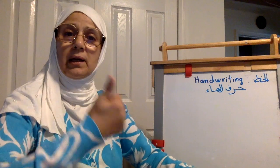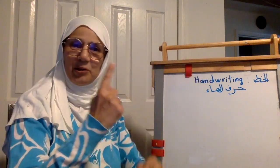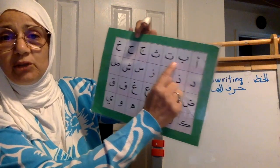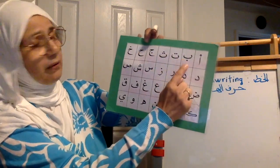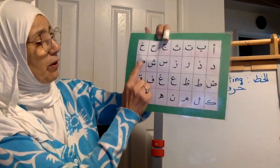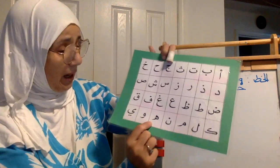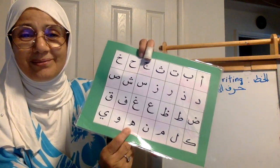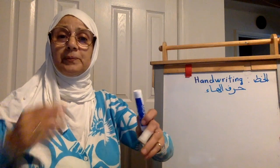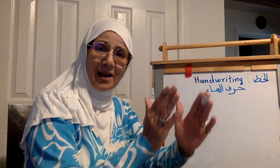We did before al-ta and al-tha and al-tha in one lesson. We did al-jim and al-ha and al-kha in one lesson because they all look the same — they have the same shape. Al-ba, al-ta, and al-tha have the same shape, so whatever goes with al-jim goes with these two. We did sad and al-dad because they have the same shape. And today we're going to do harful ha, and it doesn't have a similar harf.